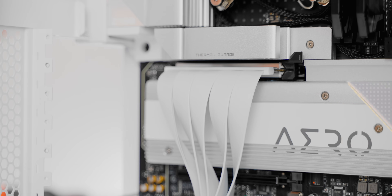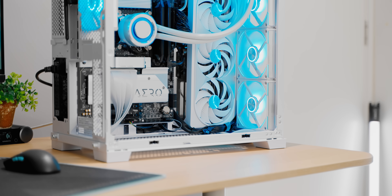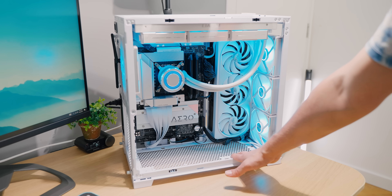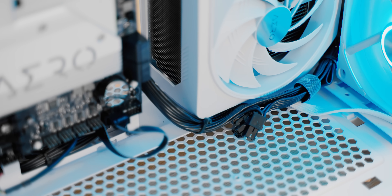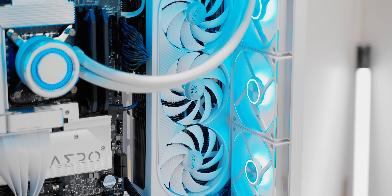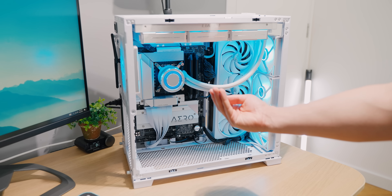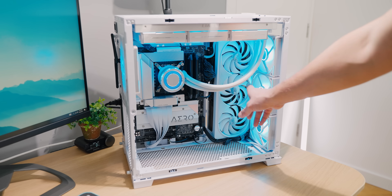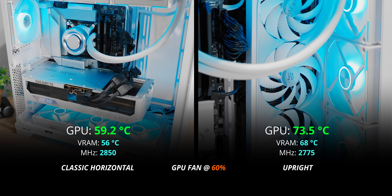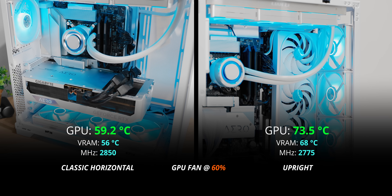The upright orientation booted fine on the first try. Front fans fit without bumping the GPU, though I couldn't mount the radiator bracket at the bottom due to power cable placement. With this massive GPU basically touching the floor, a dual-slot shorter card would be far more comfortable. However, temperatures in the upright position are shockingly bad — it seems like all the heat is trapped around the GPU. Unless you're feeling experimental, the upright position is essentially for marketing materials only.